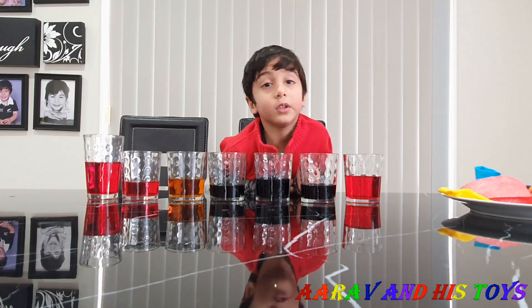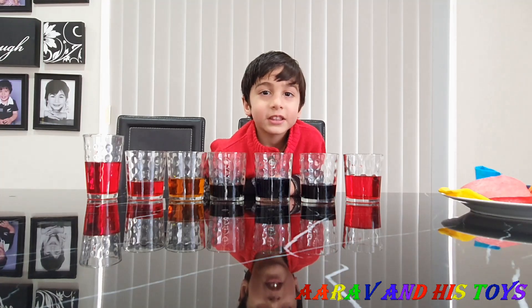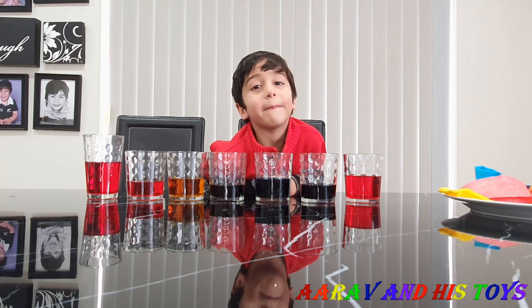Yes. Guys, try this at home and have fun. Hope you liked this experiment. Thanks for watching, see you next time. Bye bye.